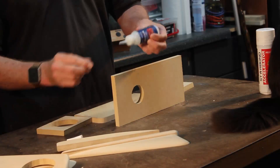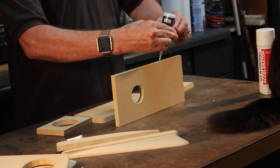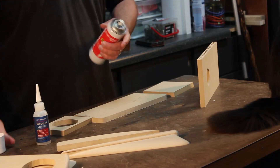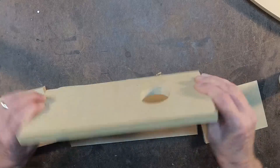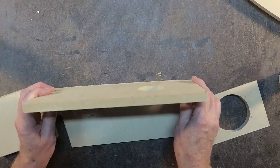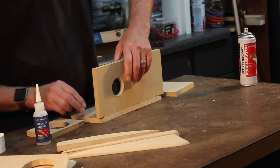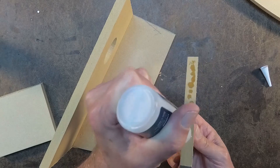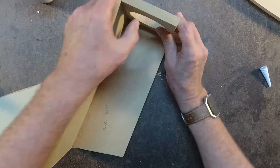Now I'm going to be ready to start gluing. I'm going to be using some of the Starbond adhesive — this is like a super glue, and I'm using an accelerator. Once you set that in place, you line it up, and you don't have much time because it will set up extremely fast. I've really gotten to where I like this product, and it just works great. I'll put a link down in the description for this product.